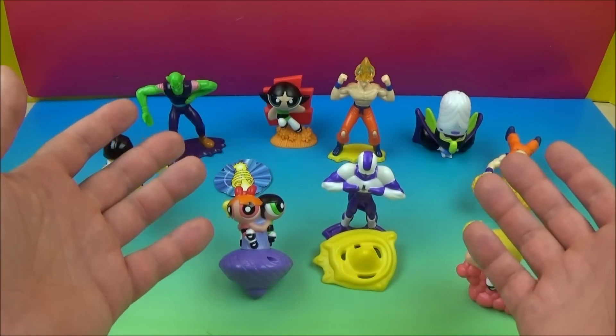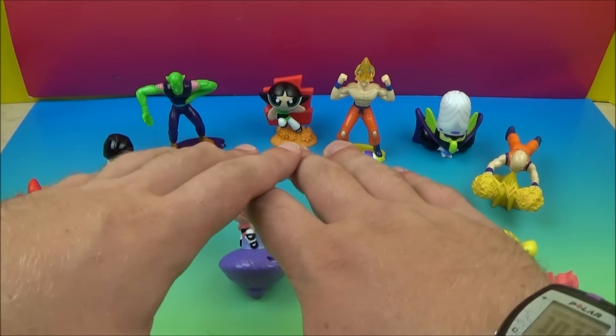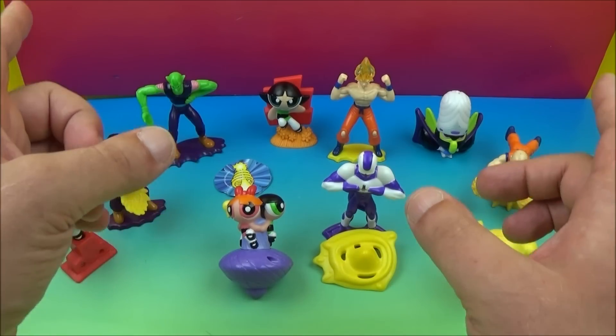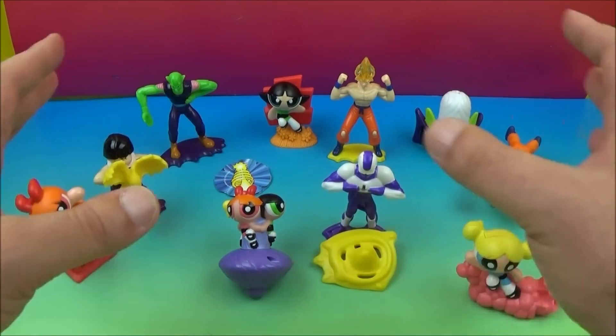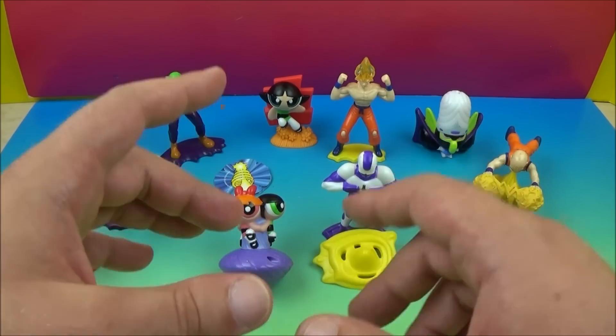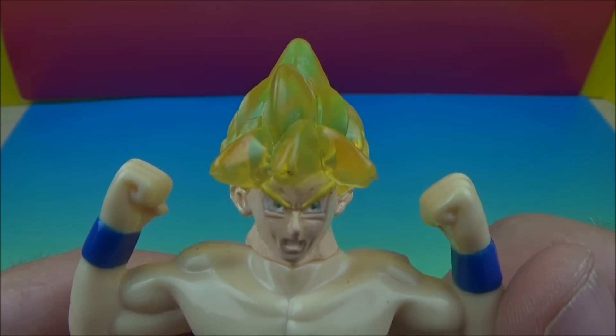Well, that concludes another one of Jesse's Toy Reviews. Today we had Burger King's DBZ and the Powerpuff Girls set of 10. This set was pretty cool because it was a double pack — I really liked that. Both of these shows were a lot of fun when I was a kid. Please stay tuned for more videos coming real soon. Bye-bye!